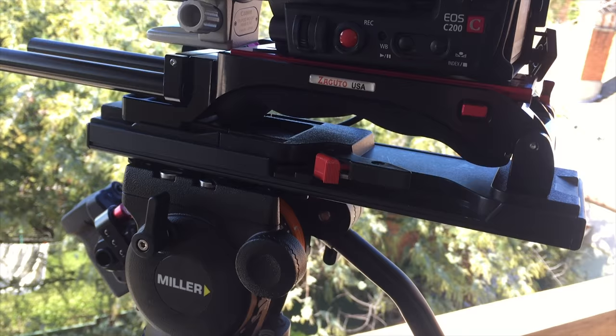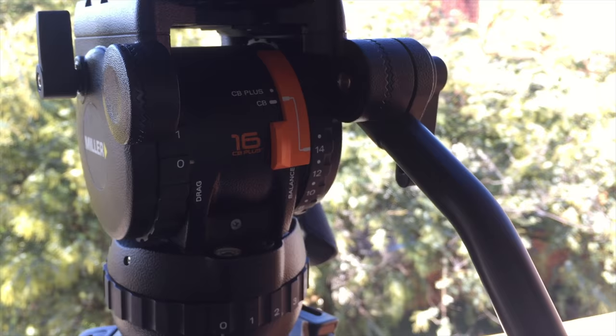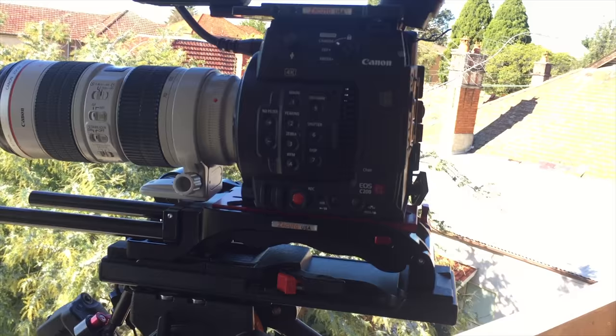Miller has a sale at the moment through Videocraft, where they claim like 50% off — probably a bit less than that. But I got this for two and a half grand once I take away the GST that I get back. I think it's about a three and a half grand tripod, so that's a really good deal. That's why I'm making this video — to help Miller out a little bit.